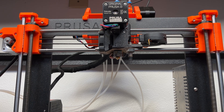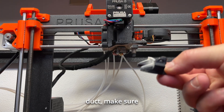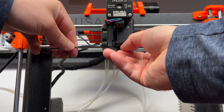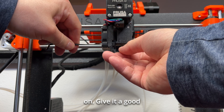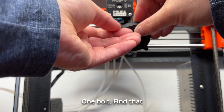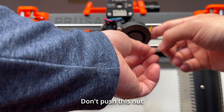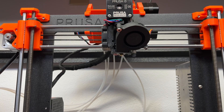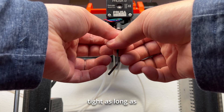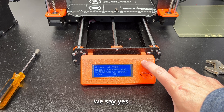Now the nozzle has been changed and we can put everything back. First, put the air duct back. When you reattach the air duct, make sure the nut is still inside — if the nut falls off, it will not tighten. Then put the fan back on. Find the bolts, screw them on a little bit to get them started, then get the other bolt on the other side started as well. Be careful not to push the nut on the back out — there are many times where it just falls out. Once positioned, use the Allen wrench to tighten it back up. It doesn't need to be very tight — almost like a bottle-cap tight is good enough. Now that we are done, we say yes on the printer screen.